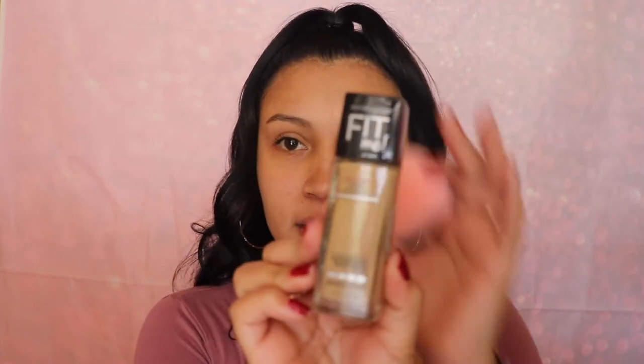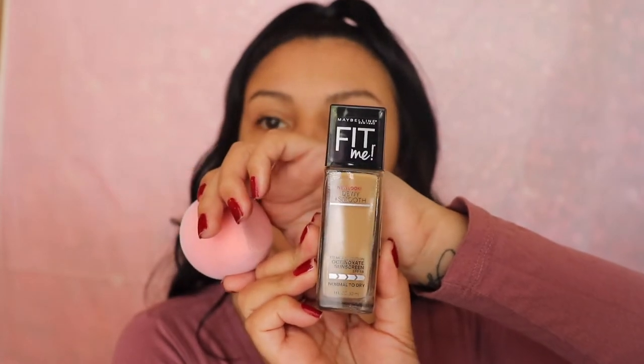Okay, let's go ahead and apply some foundation. We're gonna apply foundation with the larger sponge and use the smaller one for concealer. I'm going in with the Maybelline Fit Me foundation — it's for a dewy look. I've never used this foundation before, so let's try it. This might be a little too dark for my skin, but who knows.